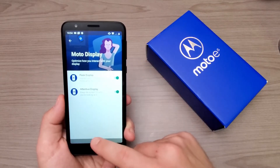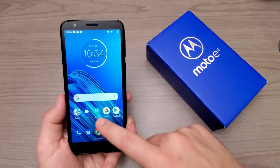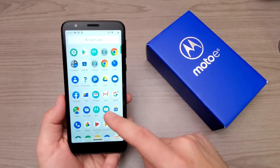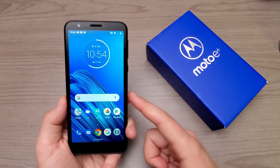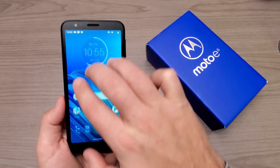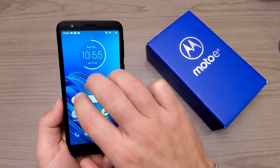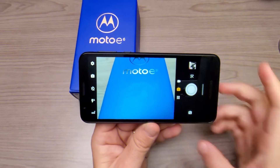Under Moto Display we have peak display and attentive display. Honestly, as far as Motorola goes, I really think they have it right when it comes to adding nice features to the Android software experience. This is running Android 9.0 and it's pretty much just a stock version. Let's try that three-finger screenshot one more time — and of course, it's not going to work.